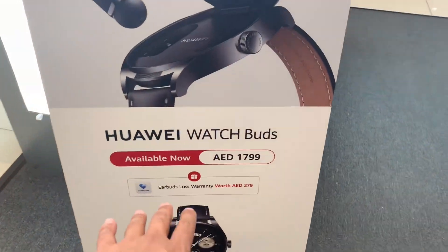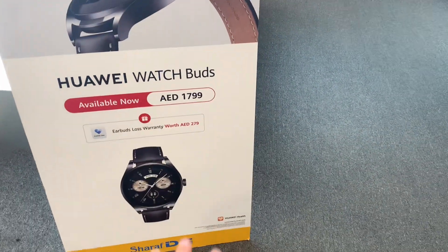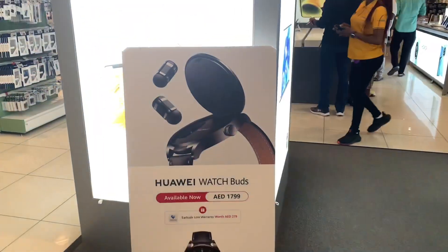So this is a Huawei Watch Buds. Its price is 1800. Its speciality is what I will show you.